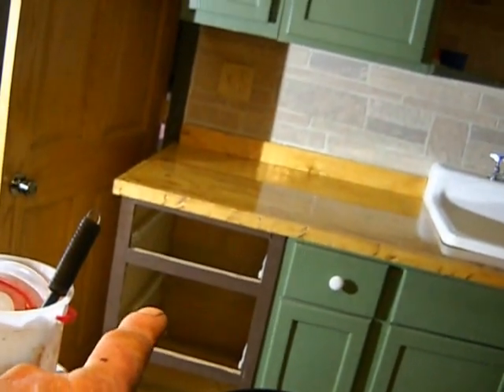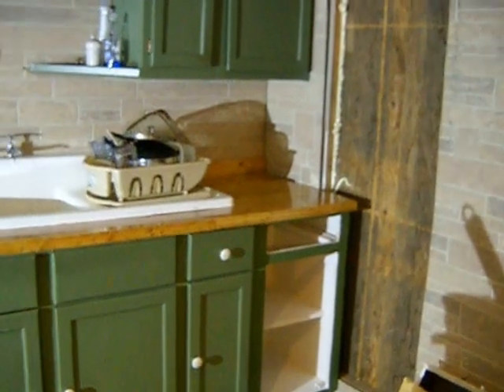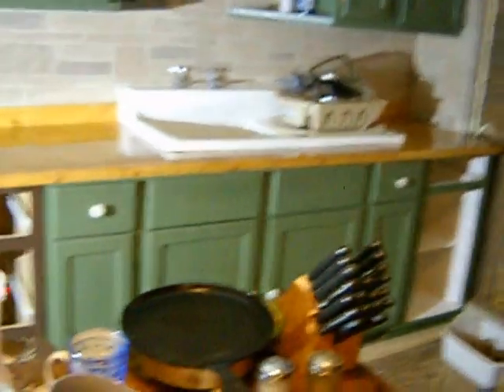That cabinet's got to get painted green. I've got to hang the doors on that one and put the drawer back in. Been busy and I still got a lot to do, especially before Christmas.